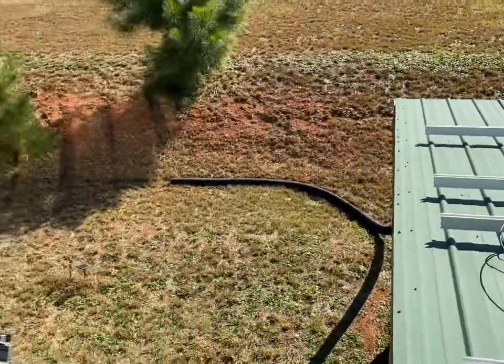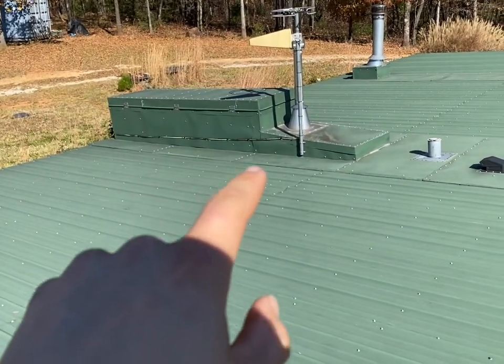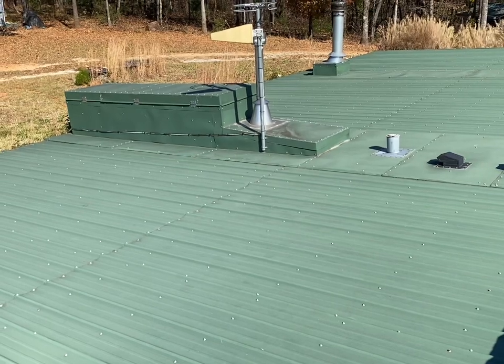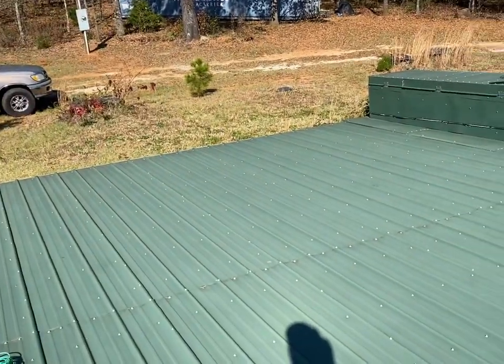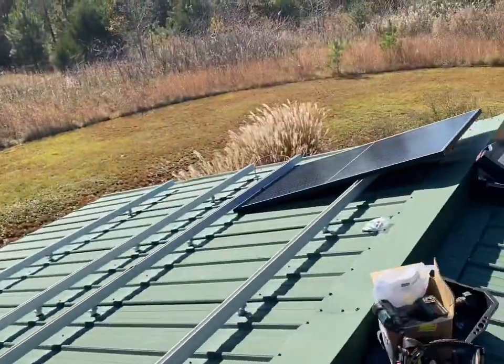We're going to head down into the mech room next. This is where the batteries were, and directly underneath is where our solar is located. I've got some lithium batteries I'm going to put on this system on this peaceful earthship.